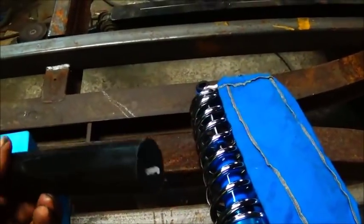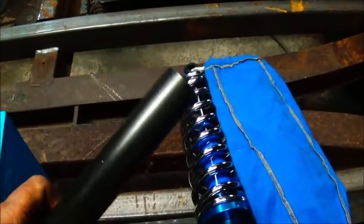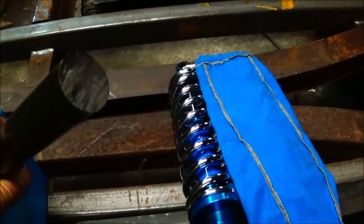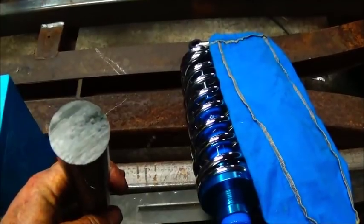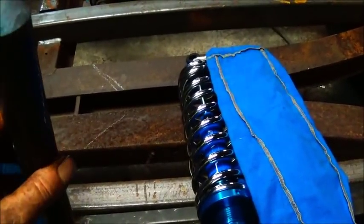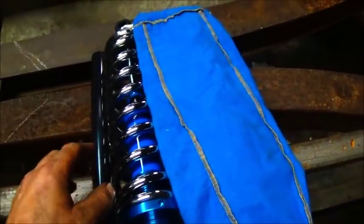We also got our Delrin in today. This is a foot-long piece — should be enough to make the bushings I need to make. I think it's inch and a quarter diameter, and this was right at eight dollars and fifty cents, shipping and all.